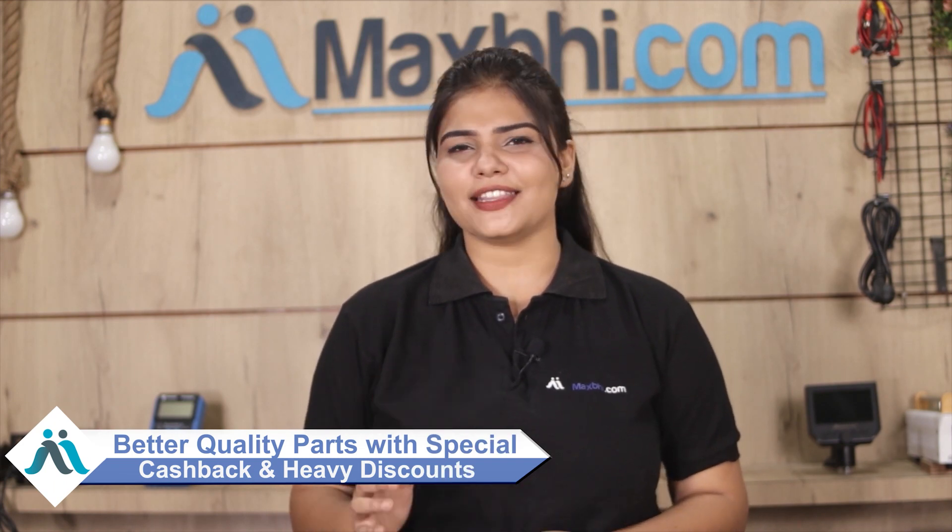Maxp.com has been delivering phone parts to thousands of happy customers over the past six years. So don't wait — place your order now and check out the special cashback and heavy discounts available. This is the best option to purchase quality phone parts.